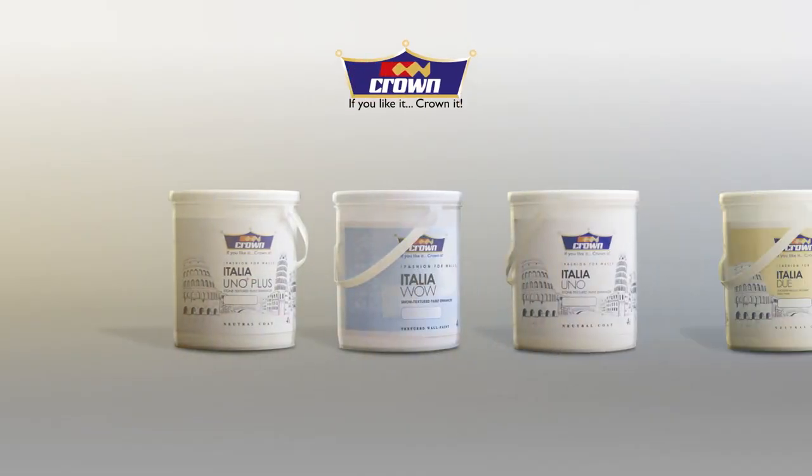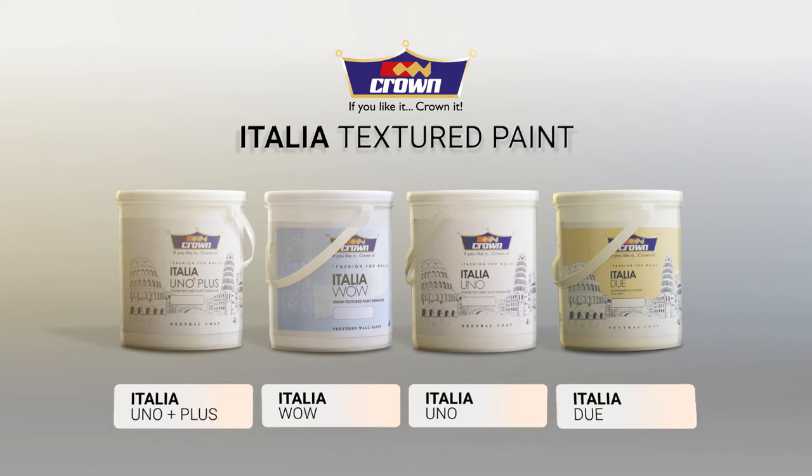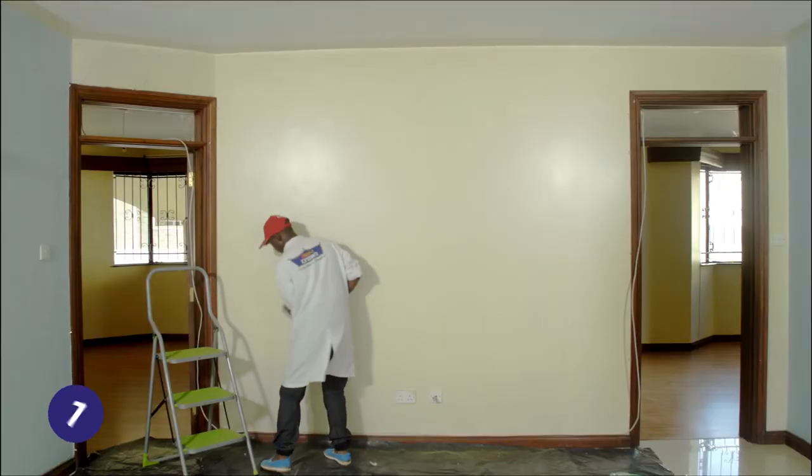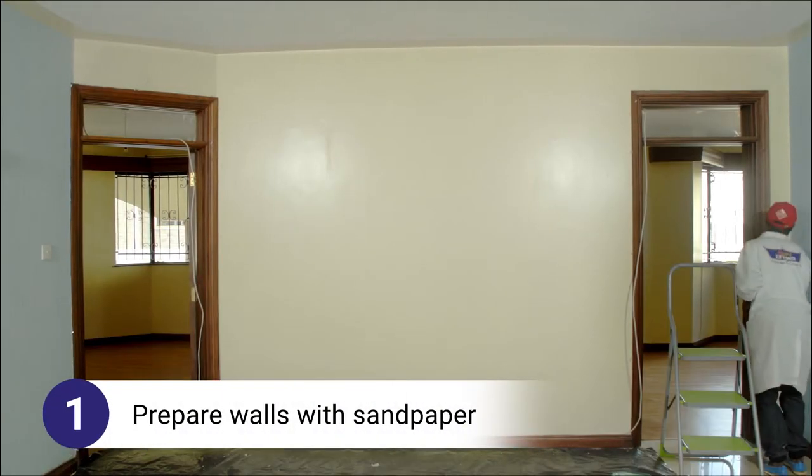Crown Paints is proud to introduce our brand new range of textured paints. In this video, we will learn how to apply Italia Uno Plus. Step 1: Prepare your surface appropriately.